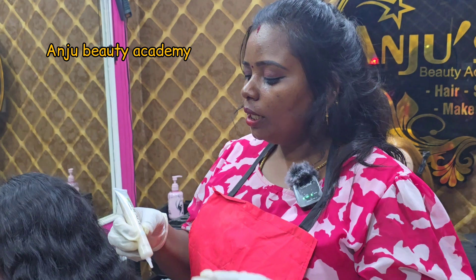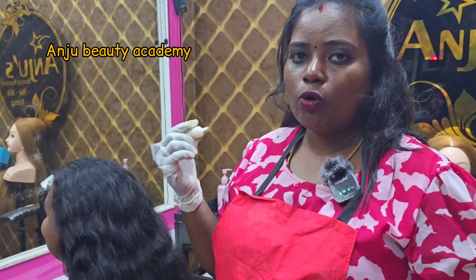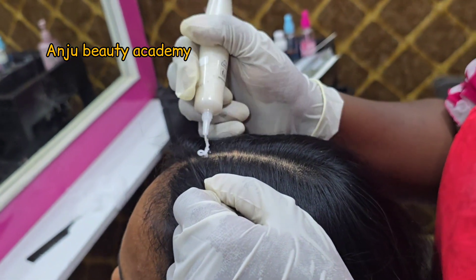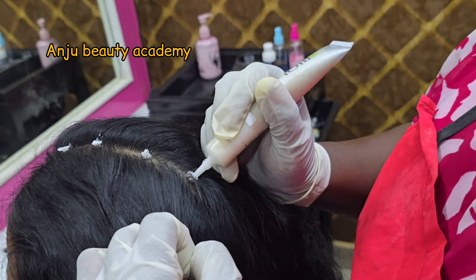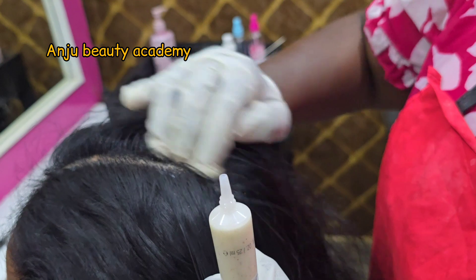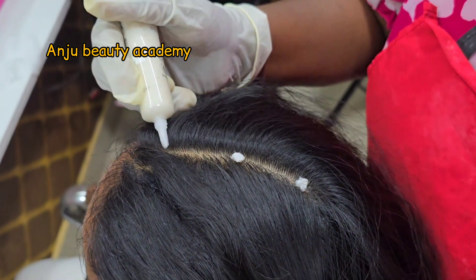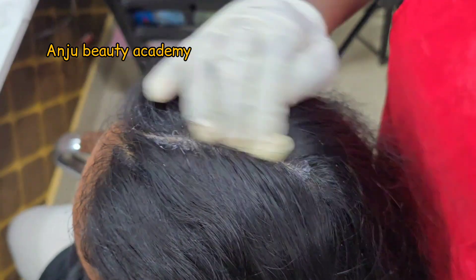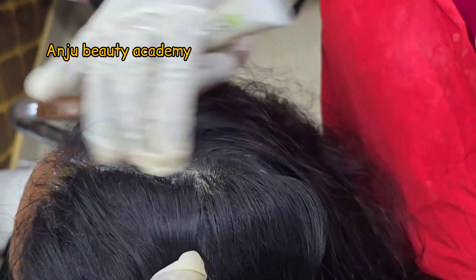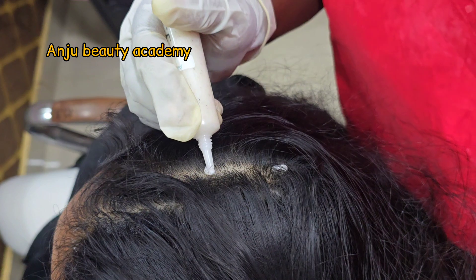We can scrub the scalp using a biologically appropriate scrubber. This is how we apply it to the scalp. Apply it to full sections of hair — apply it deep and clean.